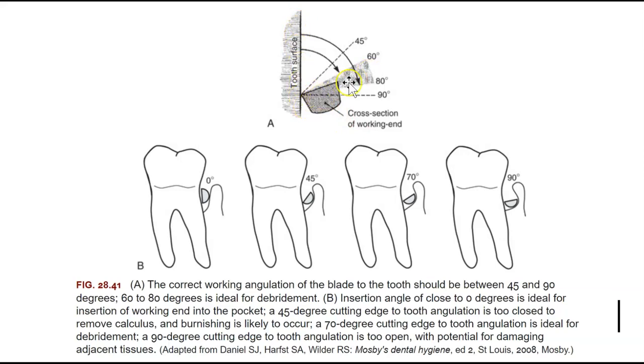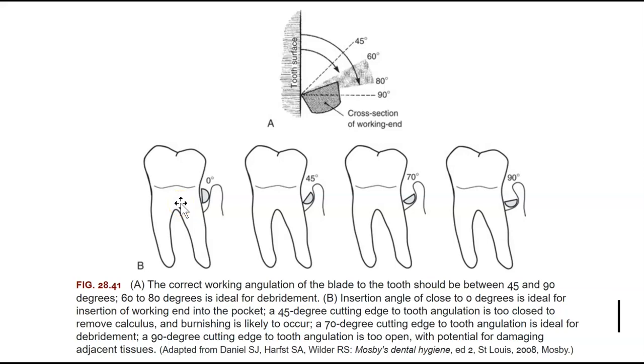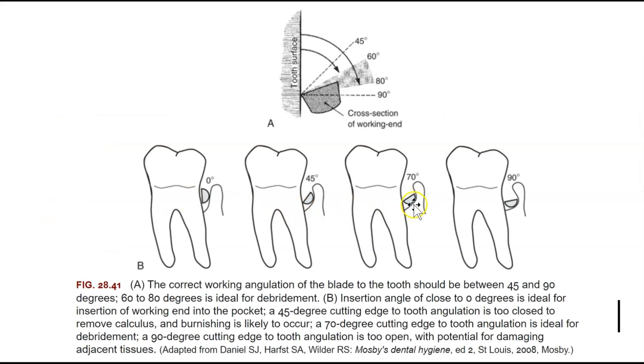When inserting a curette into a perio pocket, the ideal angle between the cutting edge and the tooth is 0–10 degrees. For calculus removal, the ideal angle is 60–80 degrees — 70 degrees is perfect. Forty-five degrees will burnish the calculus; 90 degrees is too open and will damage adjacent tissues. So 60–80 degrees is best for removing calculus.